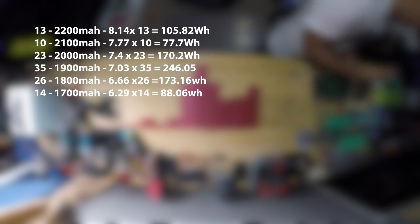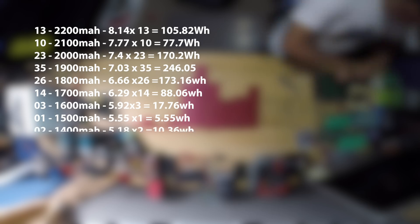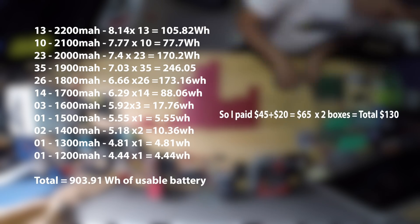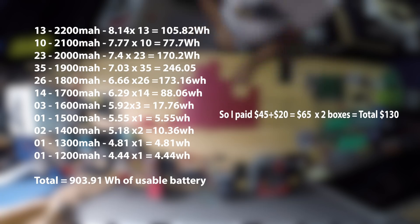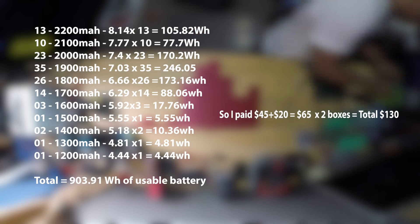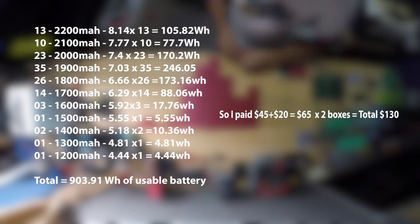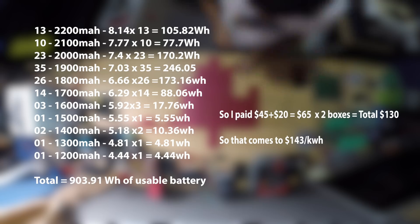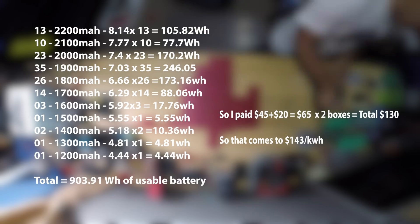Now to work out how much they cost. If you add up all the capacities of all these cells you come out with a total of 903.91 watt-hours of useful battery. I paid $45 plus $20 shipping for each box and I bought two boxes, so that equals a total of $130, which comes to a grand total of $143 per kilowatt-hour.